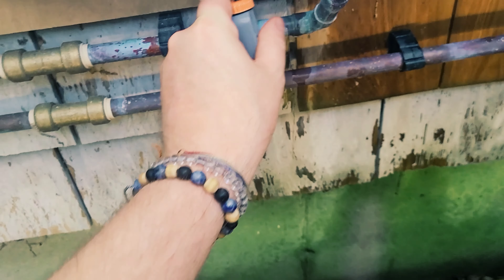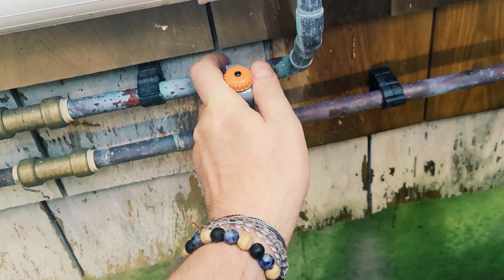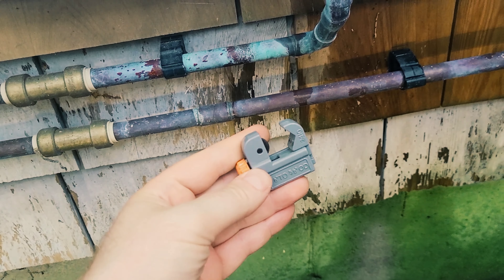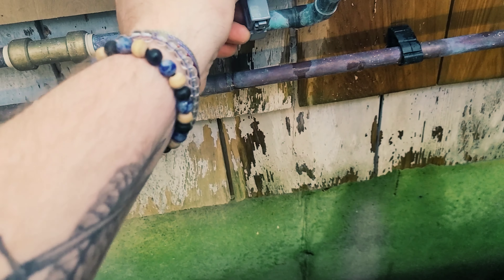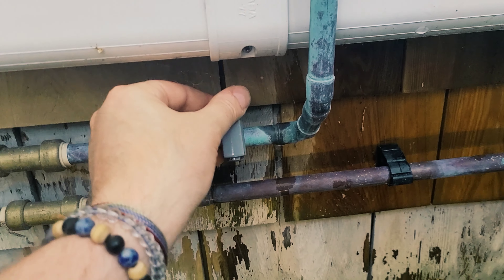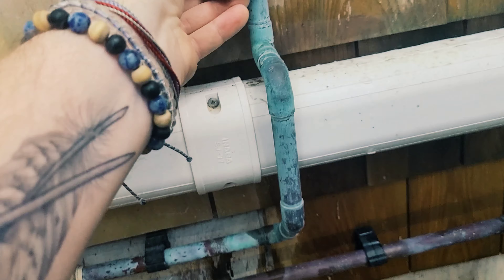First things first, make sure the water's off. Now you've got your pipe cutter — a nifty little thing you can use. It attaches to the pipe, and if you've got room to spin it all the way around, you just tighten this down slowly and it'll cut all the way through.